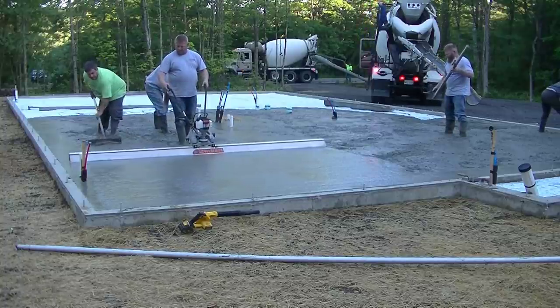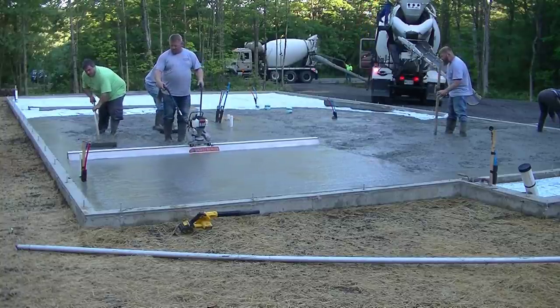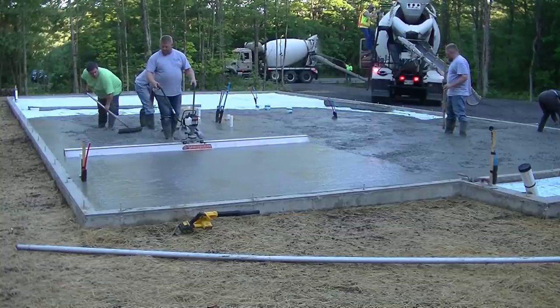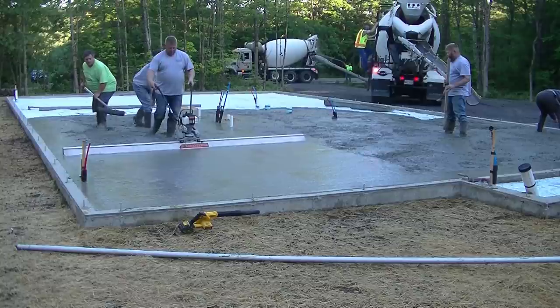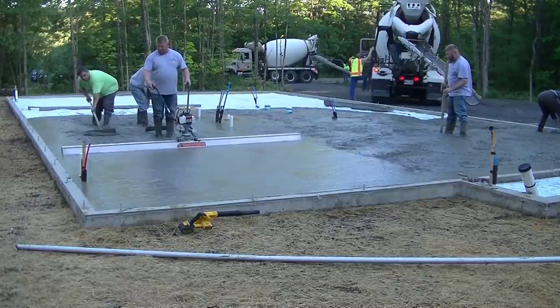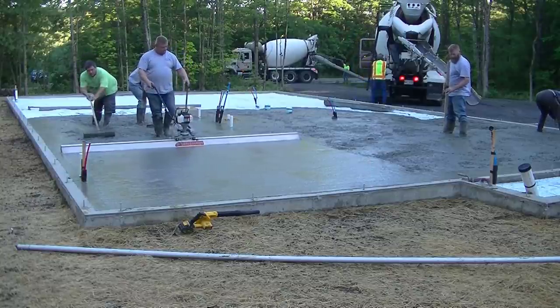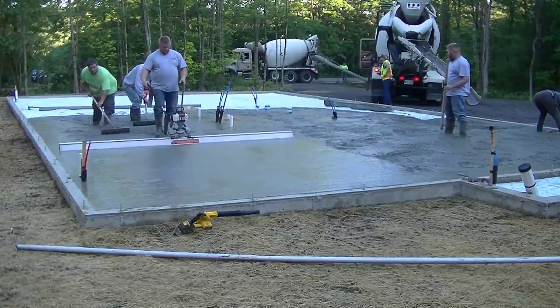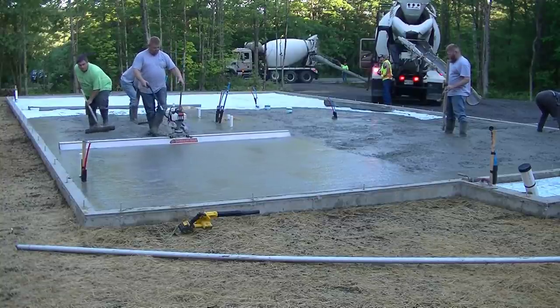That's a 12-foot rod on the Screed Demon, so about a 12 by 20 foot bay — he's going to screed that in about 30 seconds with basically no effort. The guys raking behind him are Eric and me, and you want two good guys raking behind you.